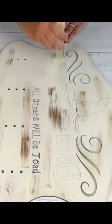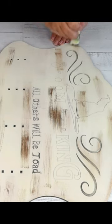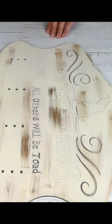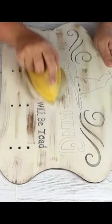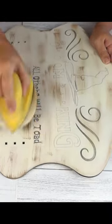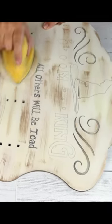I just use a dry brush method where you make sure you have a tiny bit on it and go over all of the areas that I sanded that you can see the wood through. And then when I'm done with this, I take the sander and I go back over it to make it more antique looking, so that there's not so much paint in one area — it kind of blends it in.